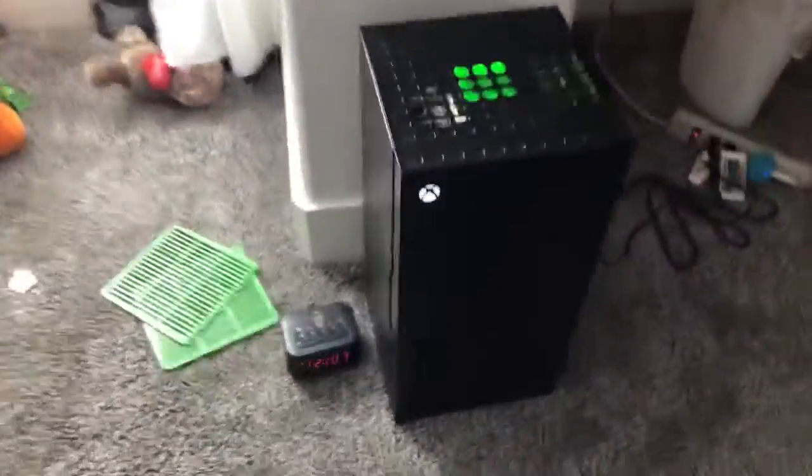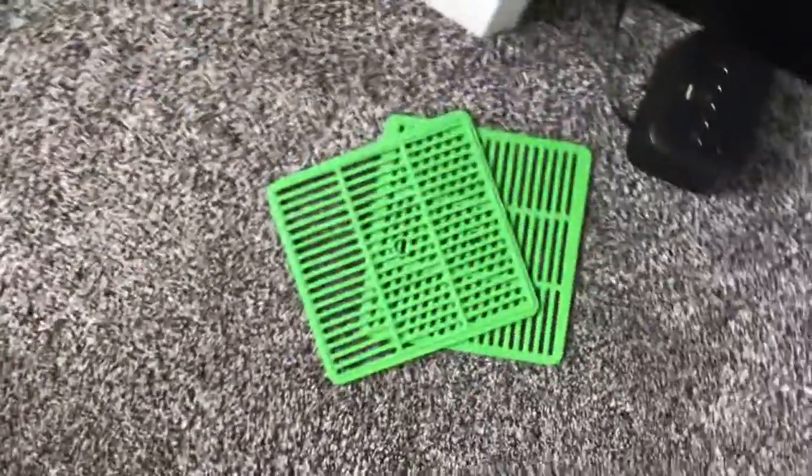Hey guys, so once I hit 100 subscribers I might be giving away this Xbox mini fridge — it's pretty nice. You can take these wraps out and it's portable; you got the plugins in the back here.